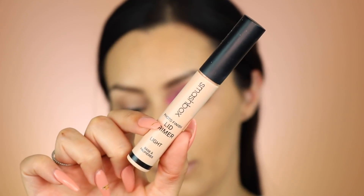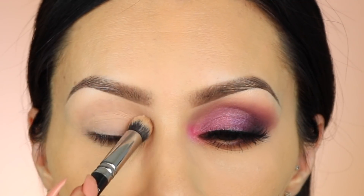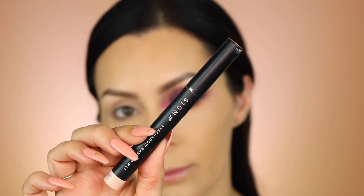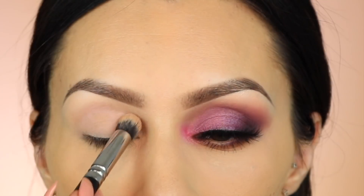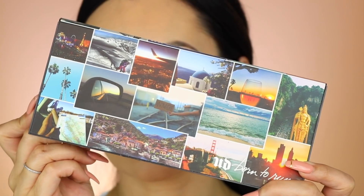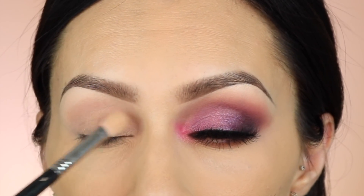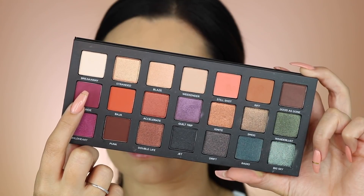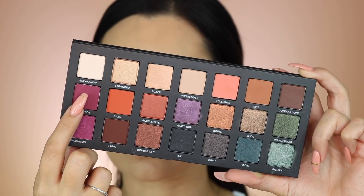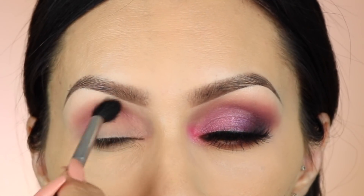First I'm going to prime my lid with the Smashbox lid primer to prevent any creasing, and then I'm going to take my Sigma Persuade eyeshadow base to cancel any discoloration on my eyelid. The palette I'm using is the Urban Decay Born to Run. I'm taking a soft matte beige color to set the base, which helps shadows blend on top, then using my E40 Sigma brush to blend out the first matte color.